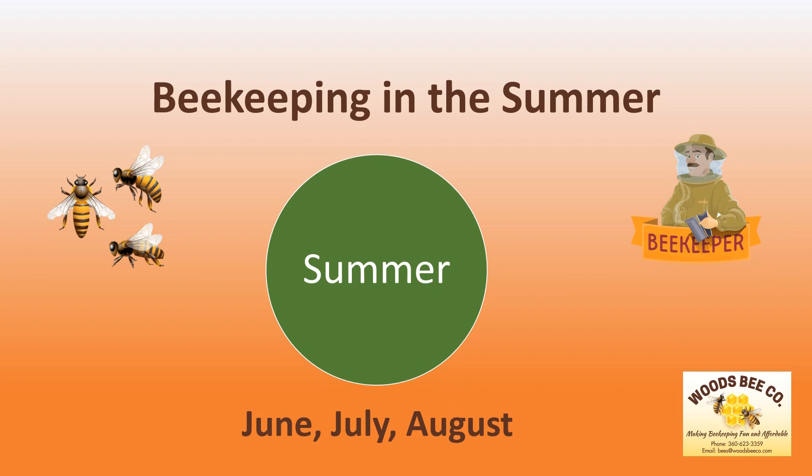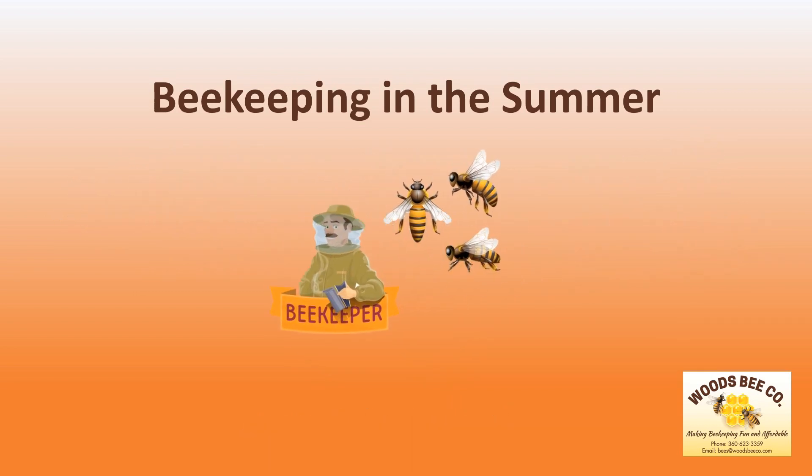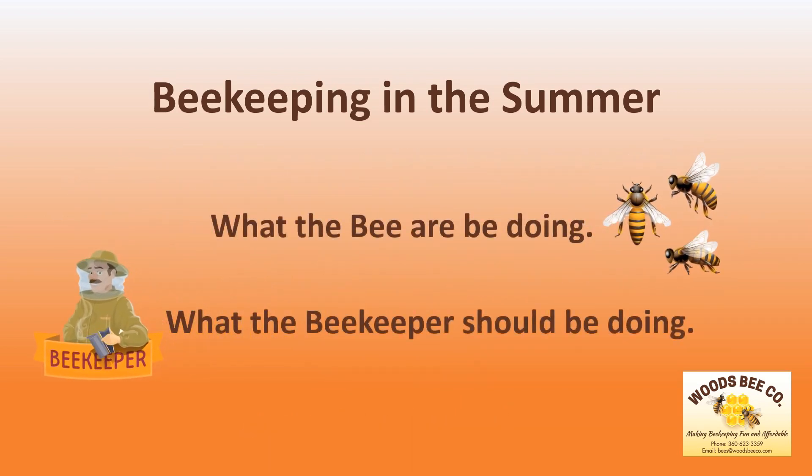The summer is the time when the beekeeper must focus their attention on the bee's health and growth while maintaining the population. In order to be better beekeepers, we must first understand what the bees are doing and what we as beekeepers should be doing in the summer months.